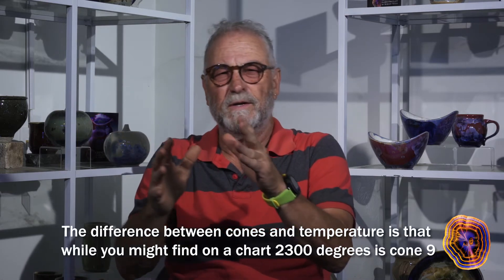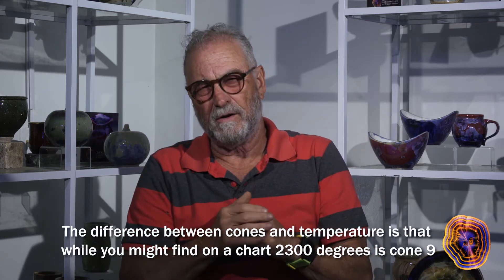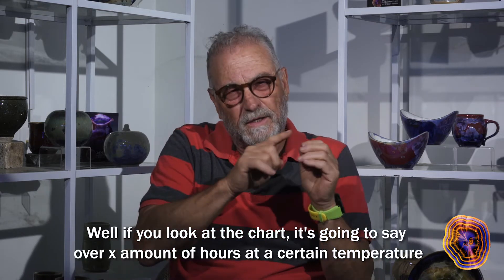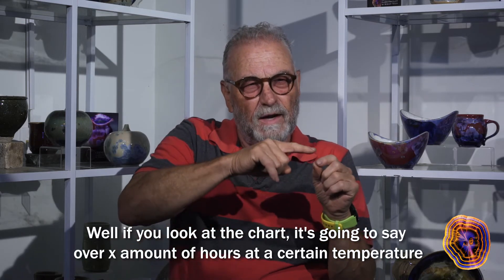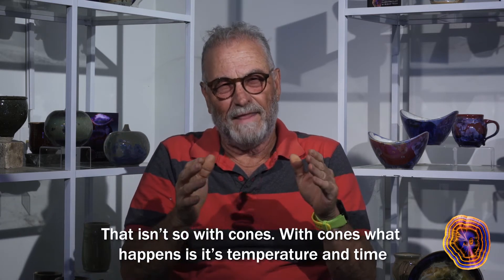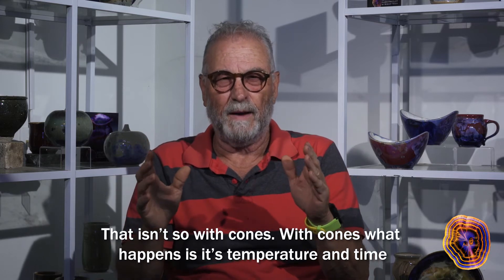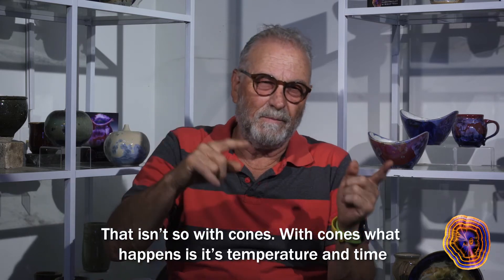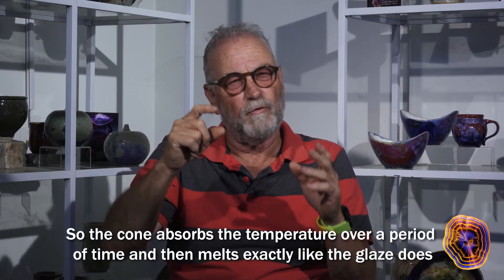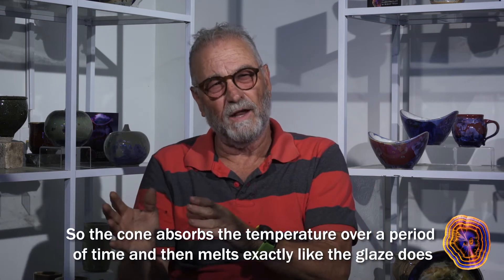The difference between cones and temperature is that while a chart might say 2300 degrees is cone 9, it's going to specify a certain number of hours at a certain temperature. That isn't so with cones. With cones, it's temperature and time — the cone absorbs the temperature over a period of time and then melts, exactly like the glaze.